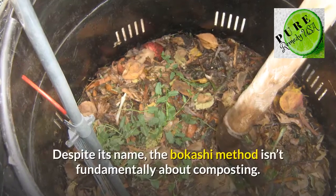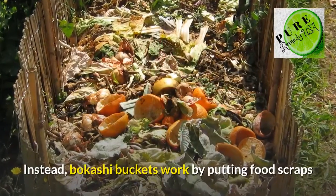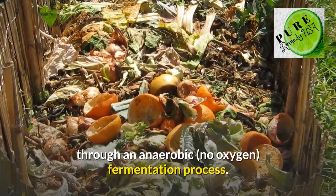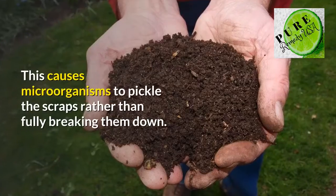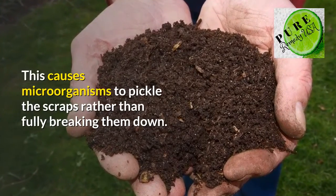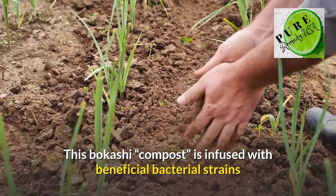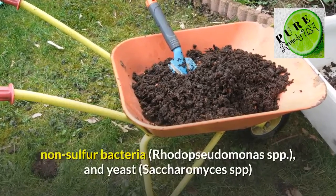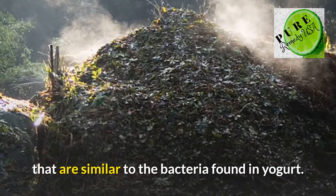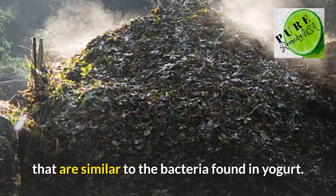Despite its name, the bakashi method isn't fundamentally about composting. Instead, bakashi buckets work by putting food scraps through an anaerobic fermentation process. This causes microorganisms to pickle the scraps rather than fully breaking them down. The bakashi compost is infused with beneficial bacterial strains like lactic acid (lactobacillus SPP), non-sulfur bacteria (rhodopseudomonas SPP), and yeast (saccharomyces SPP), that are similar to the bacteria found in yogurt.